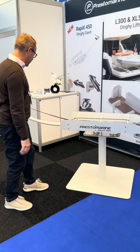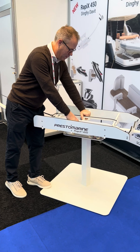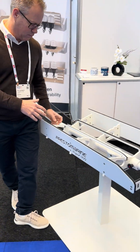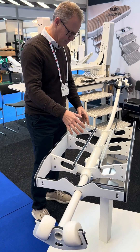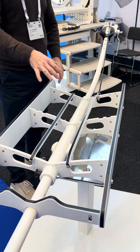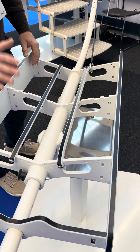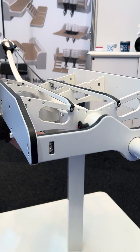Looking at this unit, it has marine aluminum framing so it is really robust. It has a stainless steel base plate that is fixed to the boat, and it's very easy if you want to remove the lift.